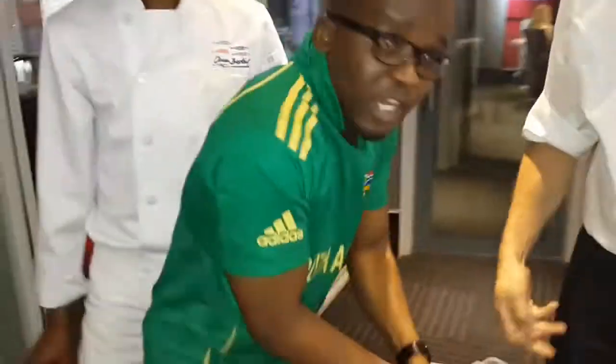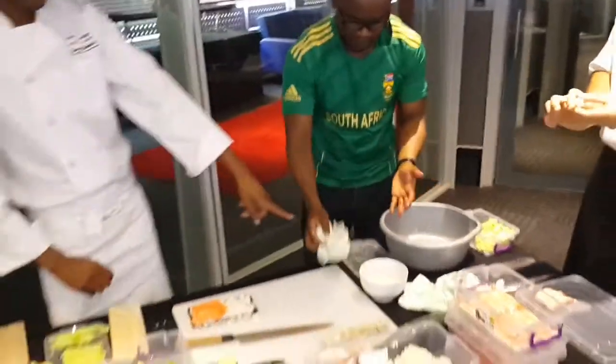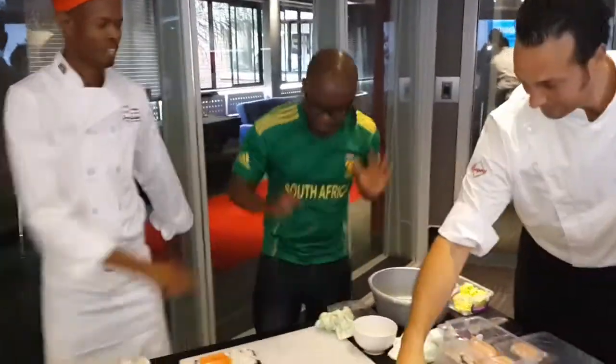I've got South Africa's best and the world's best in terms of sushi, so the guys are just going to teach me exactly how to put everything together. Kassem and Pepe — South Africa's best. Okay, let's go. Where do I start?